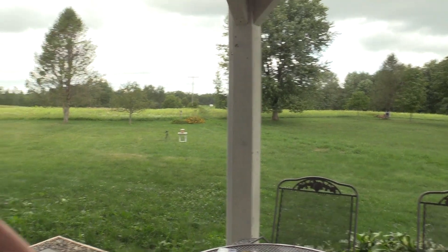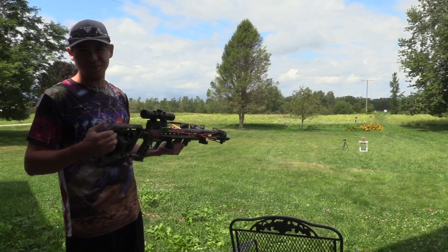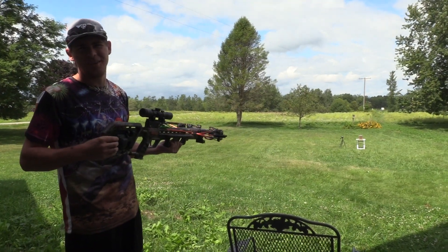Sorry boys, it's raining so I got to get my camera in here. That camera out there is waterproof so I ain't worried about it. As you can see, she's locked and loaded so let's see what she does at 20 yards.